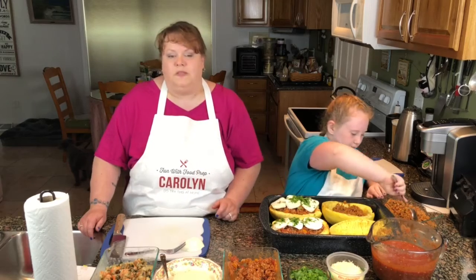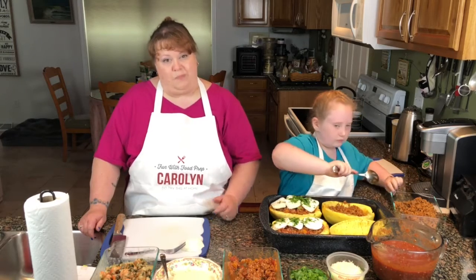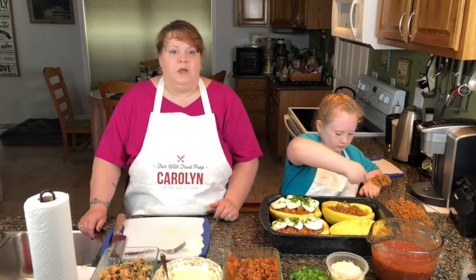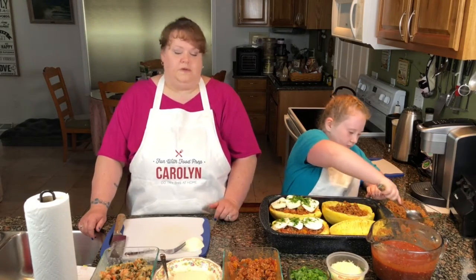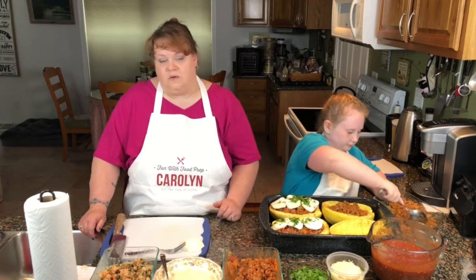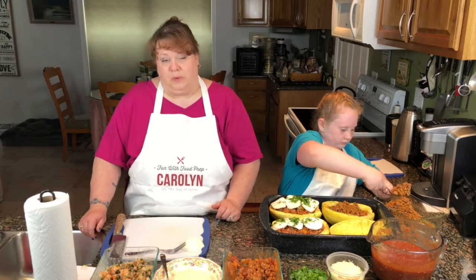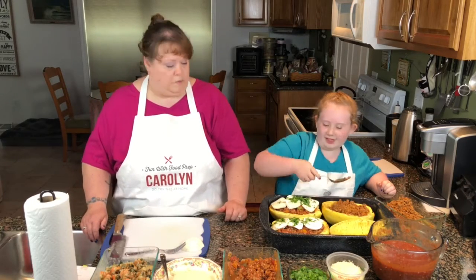I'm actually going to tell you about the seasoning that we used for the taco meat. A lot of people use a packaged taco seasoning — we decided not to. I went online, did a whole bunch of different searches, and found a nice recipe for taco seasoning. It made probably about three quarters of a cup.